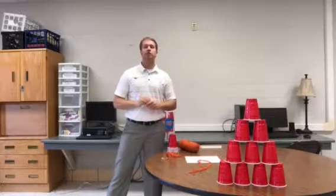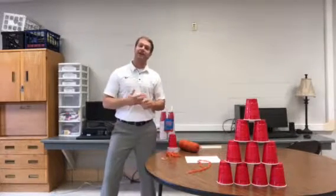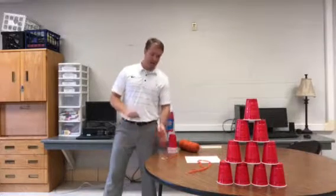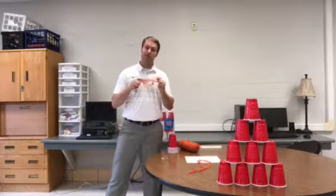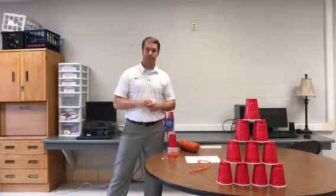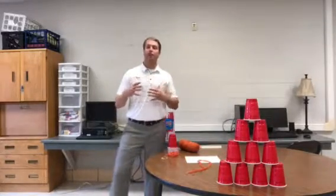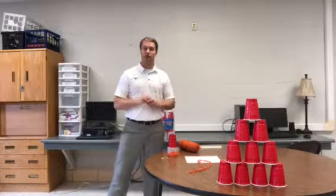Now, if you're doing this with a younger group, you might provide scissors so they can cut up their yarn. For my older group, I did not. I made them understand and figure out that they're going to have to rip the string into four equal pieces. Next, what they'll do is work together to develop a method in order to pick up cups without using their hands.